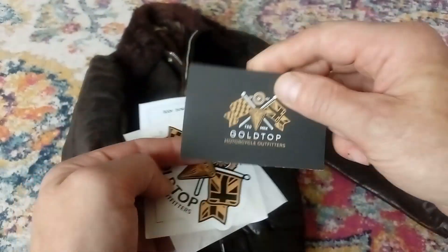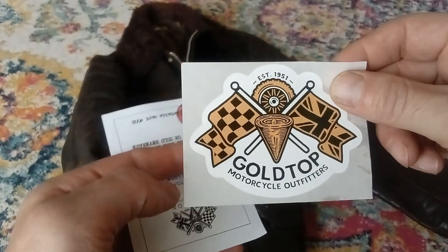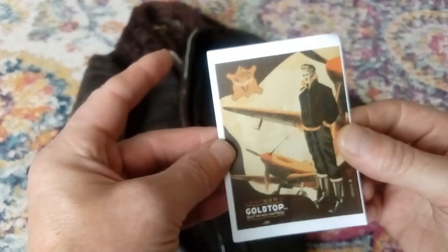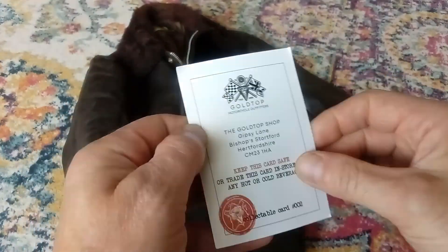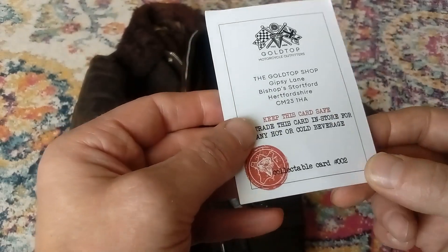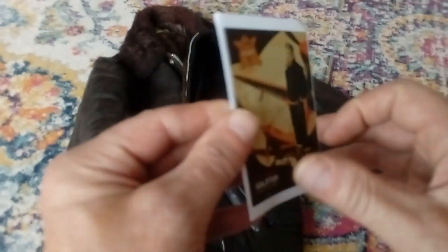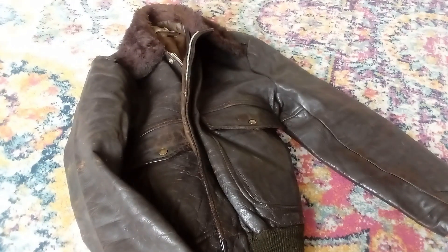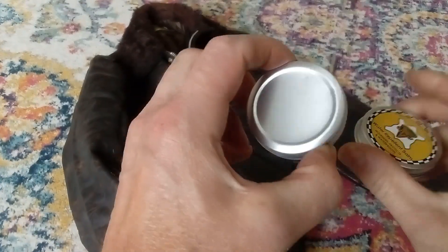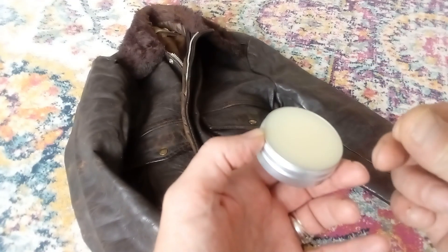You get some other stuff in there from them — a rather nice business card with their details, a sticker which I'll be putting on the windshield on the GPZ tomorrow, and a voucher with a rather nice image on it which entitles you to a free beverage in store. It's actually collectible card number two, so I might keep it rather than use it for the free beverage. As I said, this is basically beeswax — I can't find an ingredient breakdown anywhere but it certainly smells like beeswax and it's got that sort of consistency.